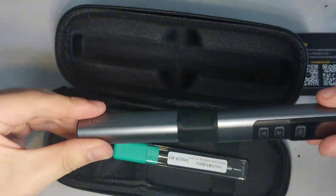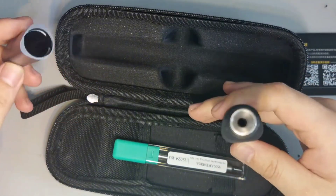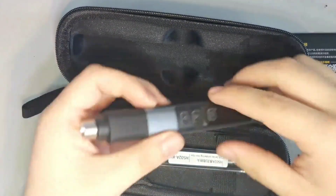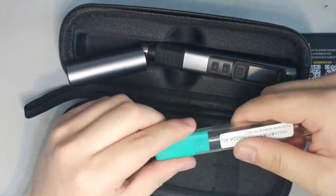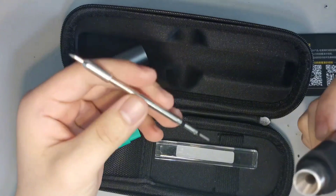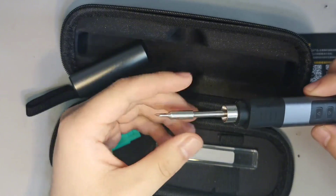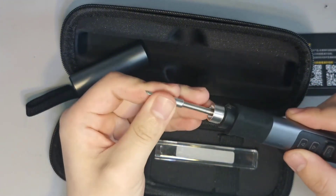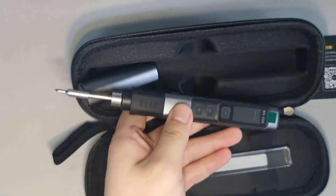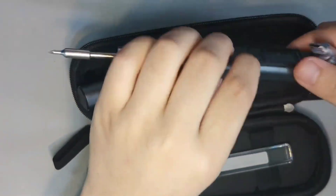This soldering iron opens by twisting it — the design is very clever. Now let's take a look at the soldering iron tip. You need to use some force when you plug it in for the first time. A 100-watt Type-C power cable is also included in the package — it's a Type-C to C cable.